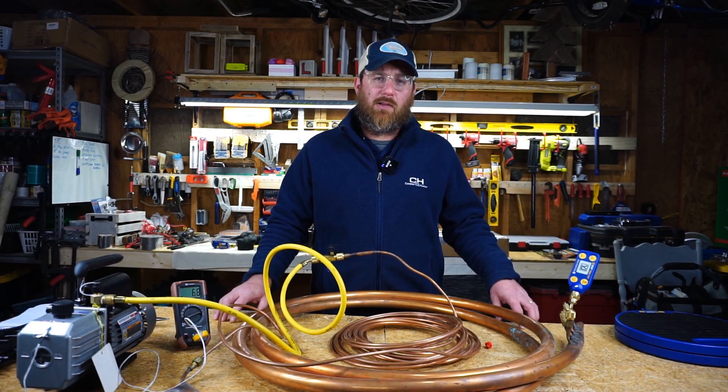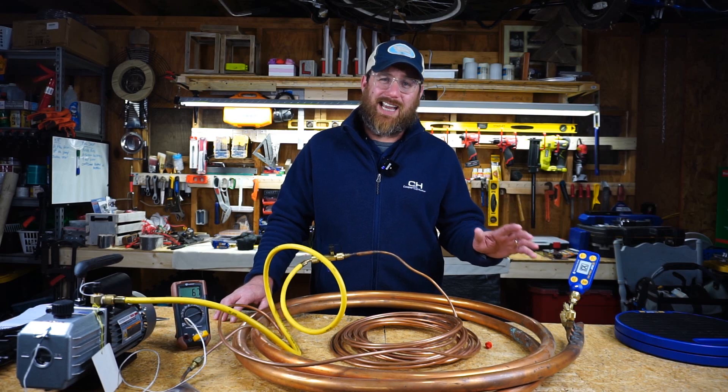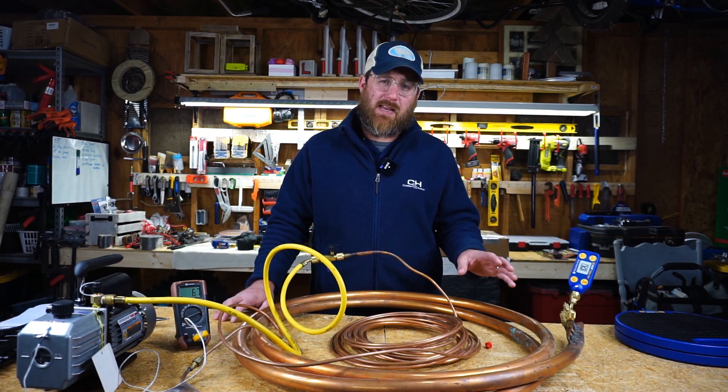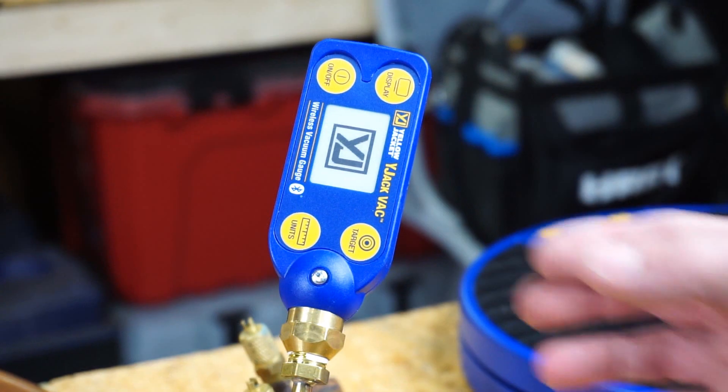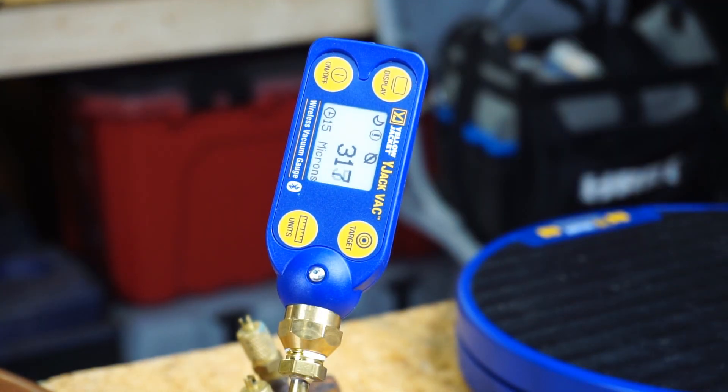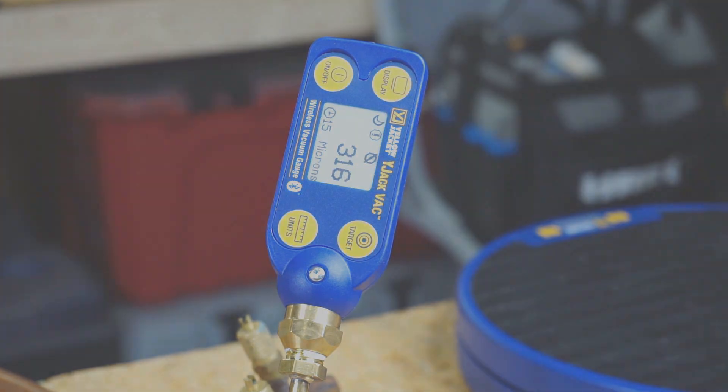Our vacuum has concluded. I went up to my house and had dinner with my family — it's been about an hour and 15 minutes — so I'm really curious what the gauge is going to say. Without further ado, let's turn it on and see where we're at. 317 microns. 315 microns. Pretty good.